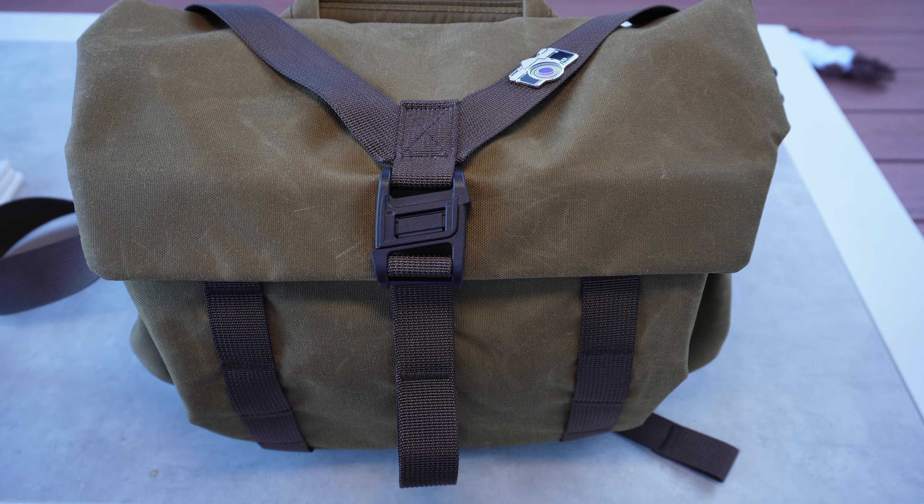If you're thinking about one, I highly recommend them. Mark Geller, the Sony Ambassador, also rates these bags. All the best — I'll talk to you guys again soon. See you, bye.